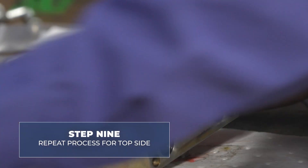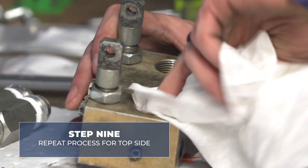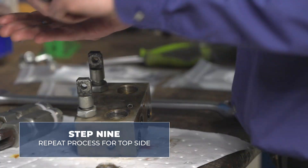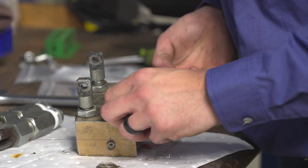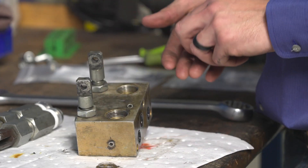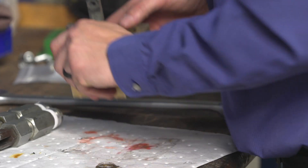Moving to the top side of the pump — one last inspection. Install both steel balls, your new gaskets, and that is ready for the hand pump pistons.